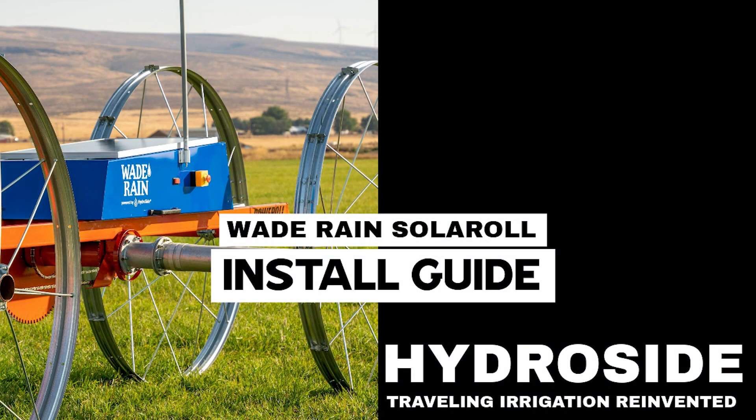In this video you will learn how to install the solar roll powertrain on a Wade Rain Power Roll frame. Please remember to pause this video to get the hardware and tools you will need for each step when they are listed.